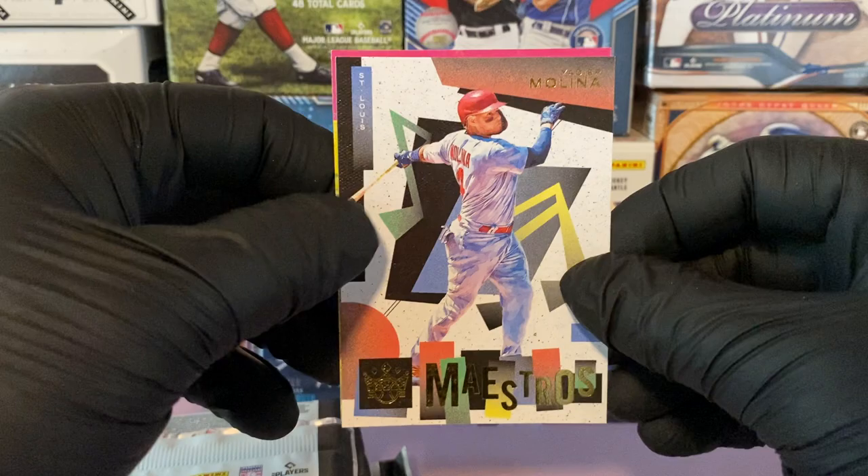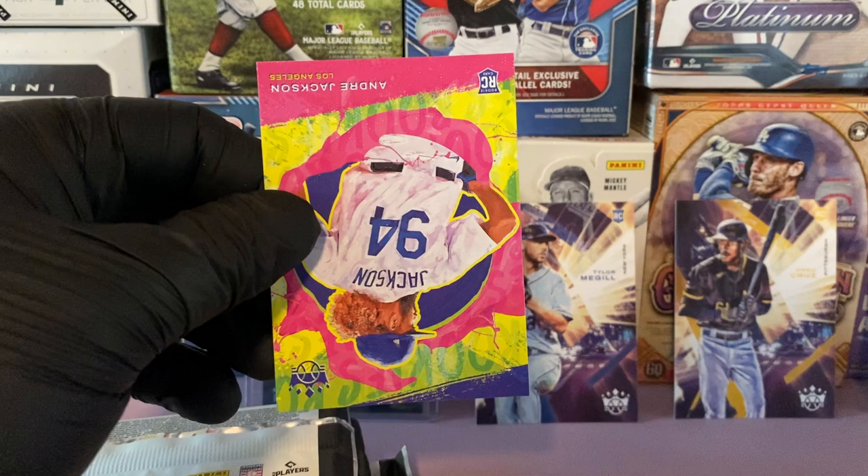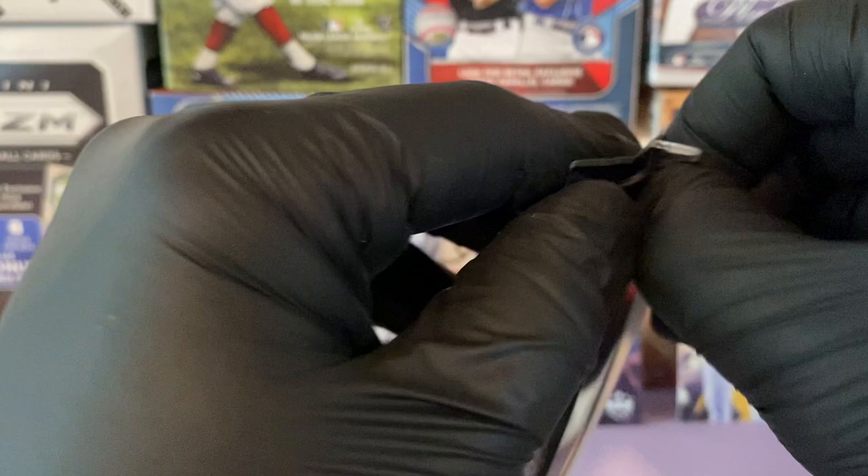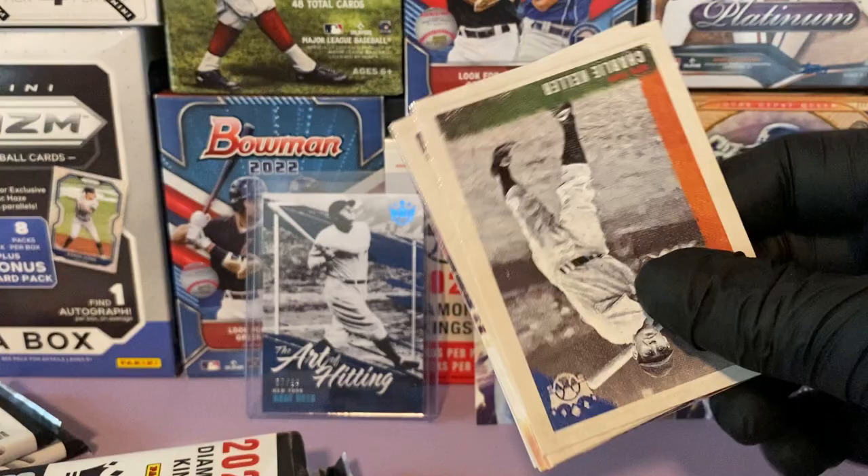First Ballot Hall of Famer right here. And a Maestros insert of Yadier Molina — fellow Boricua, smart guy. I'd say that's my favorite catcher in the game today. When the Mets call up Alvarez, probably him — but for now it's definitely Yadier. Let's get into this next pack.